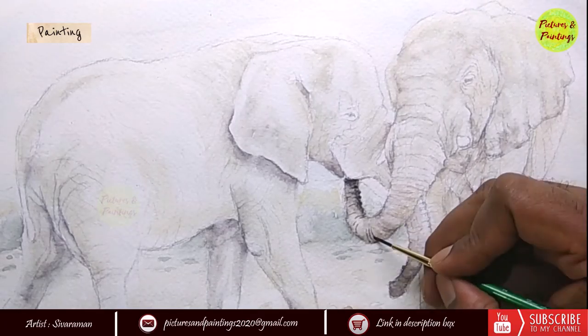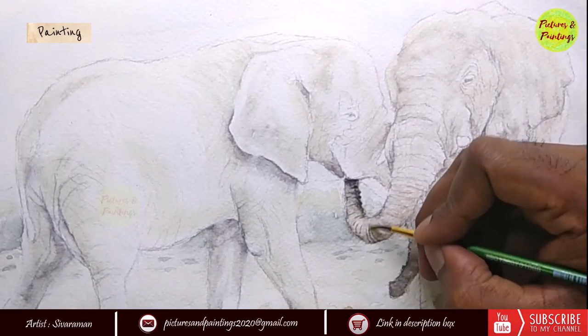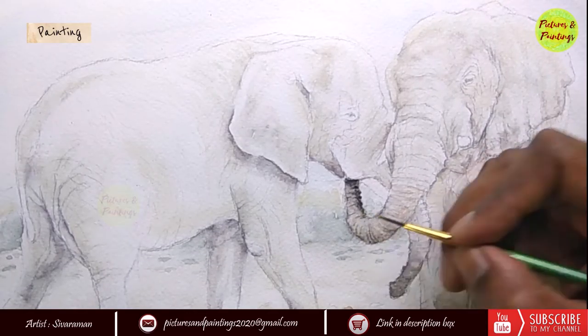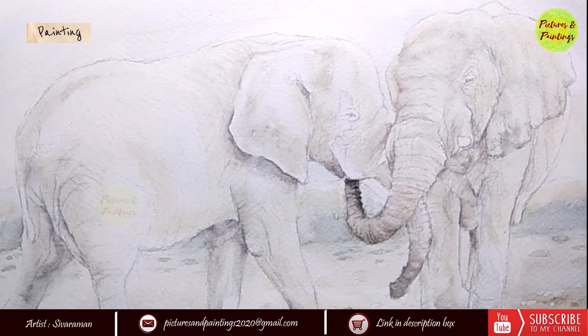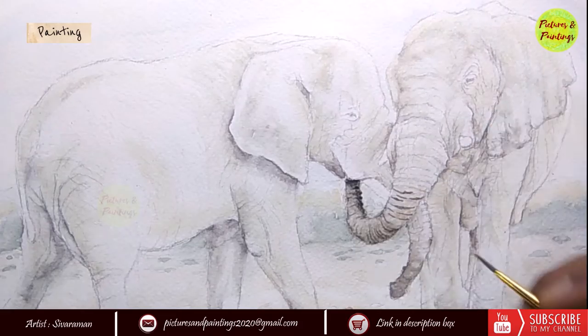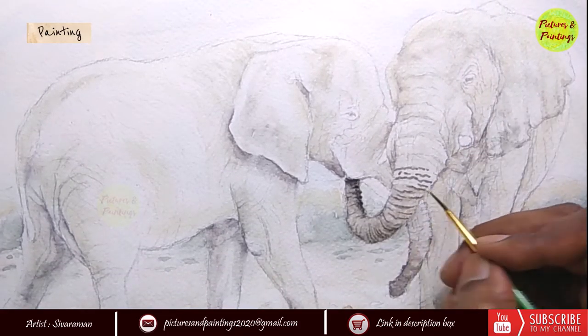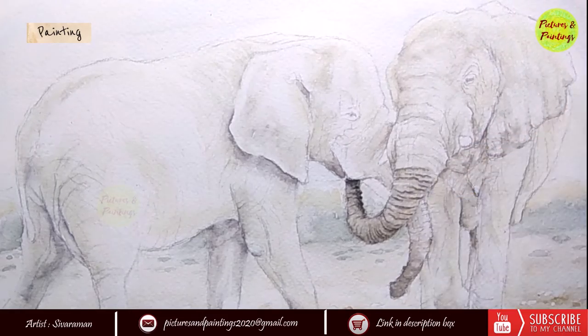With the base wash done I started adding the details, and I started with the trunk because I was quite clear even as I began painting that the trunks and faces of both elephants are going to be what takes the attention. So I wanted to keep the maximum details here and keep everywhere else relatively less detailed.